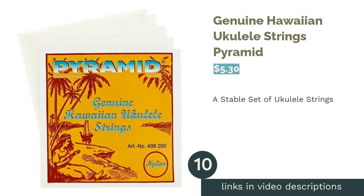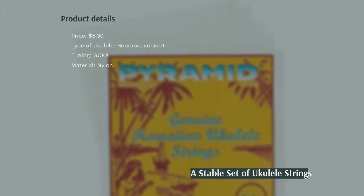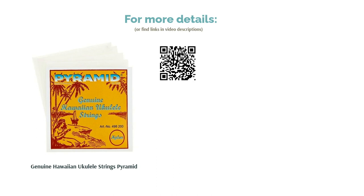The next product is Genuine Hawaiian Ukulele Strings Pyramid. These transparent nylon strings are made for soprano and concert ukuleles and are best suited for GCEA tuning. One reviewer said that they are better used as spares. But others loved that the strings were very durable, saying they hold up to a bit of abuse from beginner players or kids.